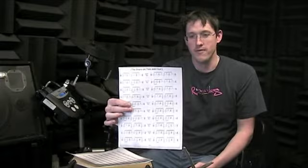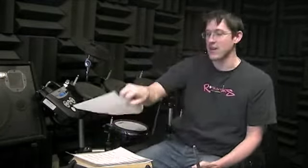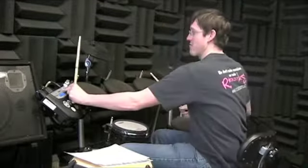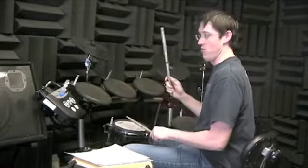This one has the snare on two and four — very helpful. Three, five, and sixteen — remember the changes. Number three: you're gonna hit the crash cymbal on one every other measure. One and two and three and four and, then a regular measure: two, three and four and, crash again.